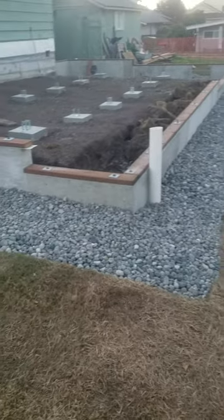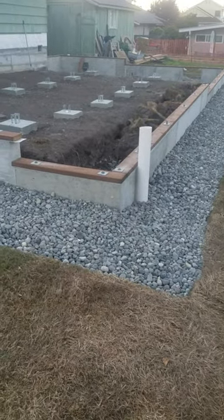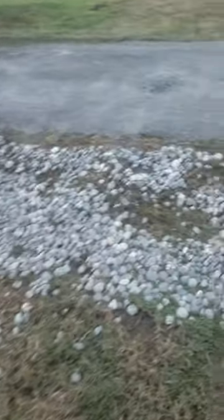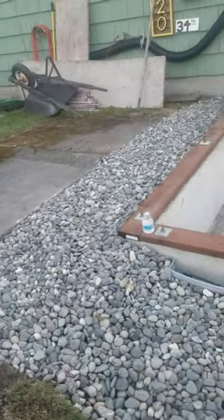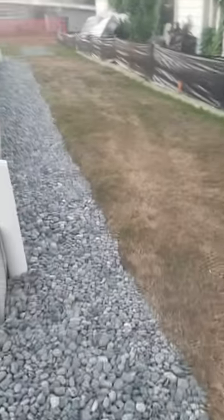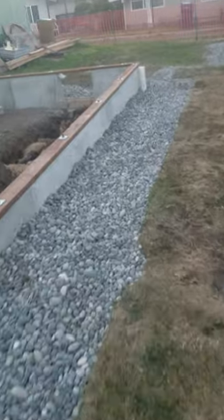Gonna make a quick video here. I finally got all the drain rock around the foundation and pretty much cleaned up. I just have a little bit to clean up tomorrow — that part there on the grass. Got all the drain rocks in, as neat as I could possibly make it.